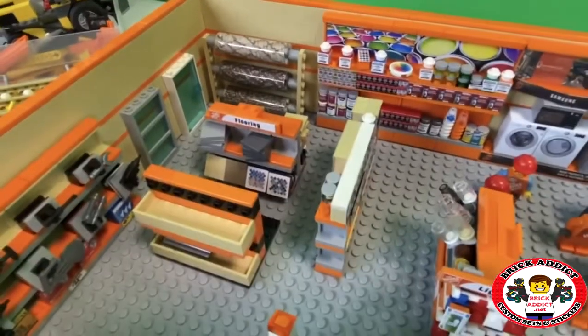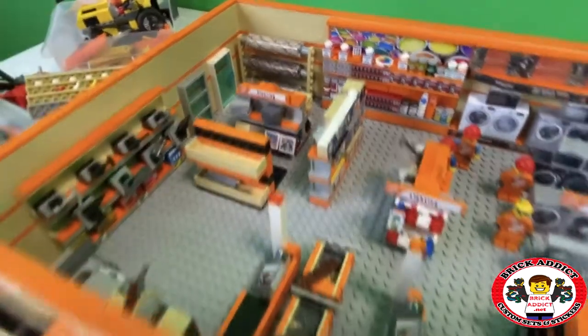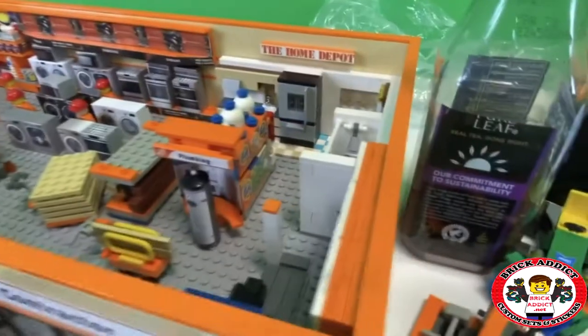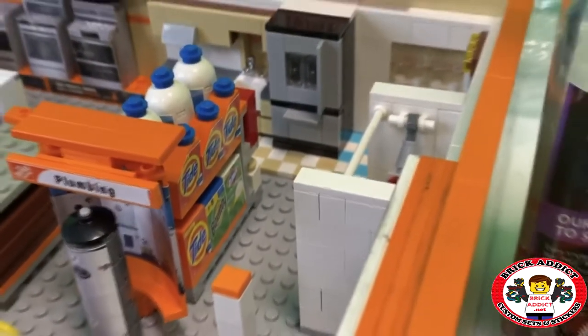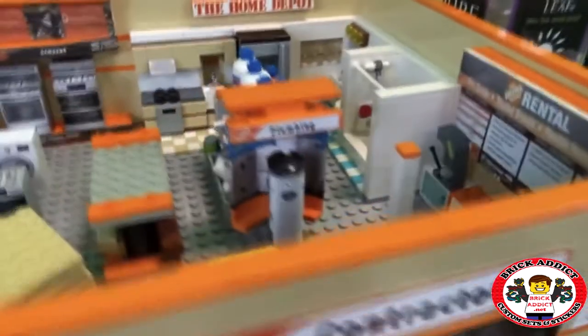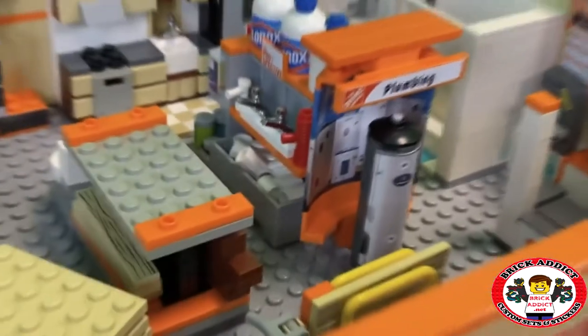We've got the flooring — not exactly sure what that's going to be yet, but this thing has changed tremendously since we started. There's cleaning supplies, which we've got to sign for, and a pretty cool hot water heater display going on there.